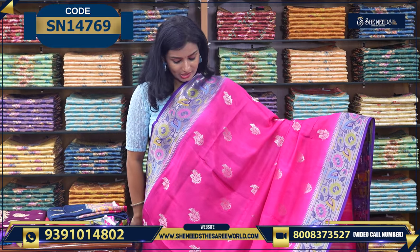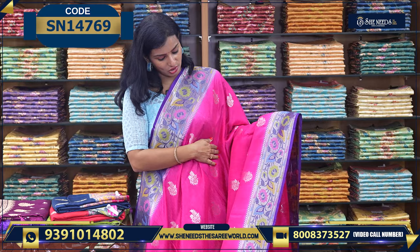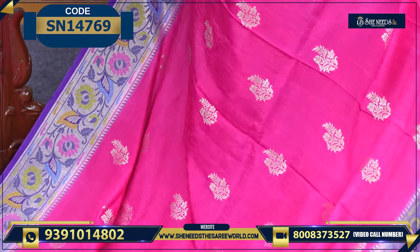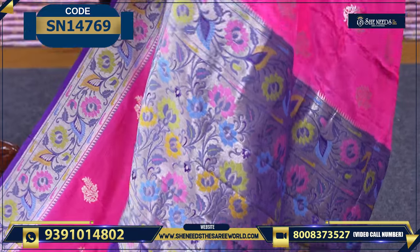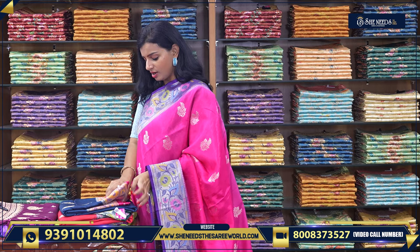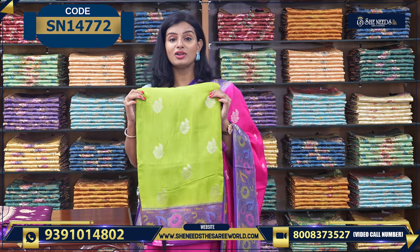Let's see the next variety. In this variety the border size is smaller. So if you want small borders, you can just check this. It has small borders and nice beautiful booties. The pallu has a multi-color style. The blouse is the same — a Banaras blouse. It looks similar to all the other varieties and the price is also 3,240. Colors available: blue and pink, red and green, green and purple.